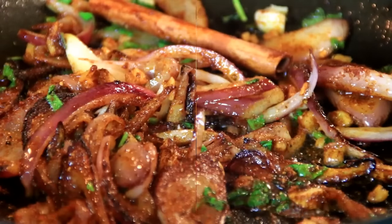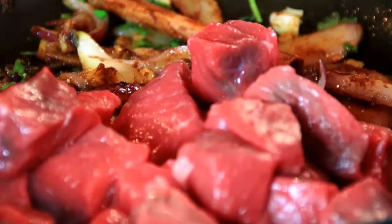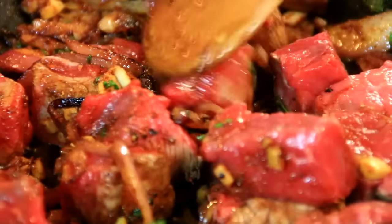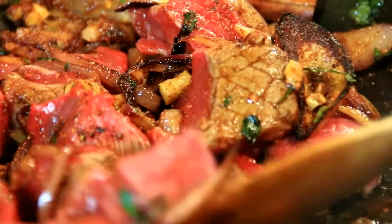We're just going to stir and sauté this until the spices activate. If it gets a little dry, don't be afraid to add in a bit more oil. After a minute or two the spices have activated and I'm going to add in about 400 grams of beef — that's about a pound — and we're just going to let this cook up for a few minutes so the spices fully cover the beef.